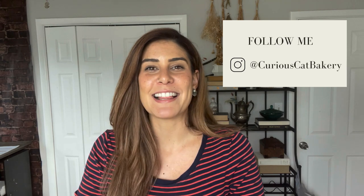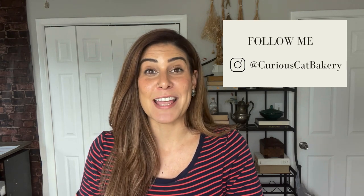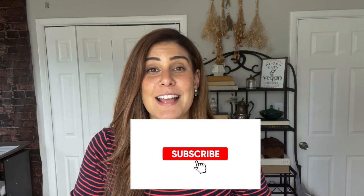And if you're new around here, hi, I'm Natalia Lima, founder and owner of Curious Cat Bakery, an all-vegan bakery based out of Florida where I make everything that tastes just like the real deal, but without eggs and dairy and animal products. If you're into vegan baking, go ahead and subscribe to the channel because I'm here every week with new recipes, new tips, and hacks on how you can get the best out of your bakes at home.